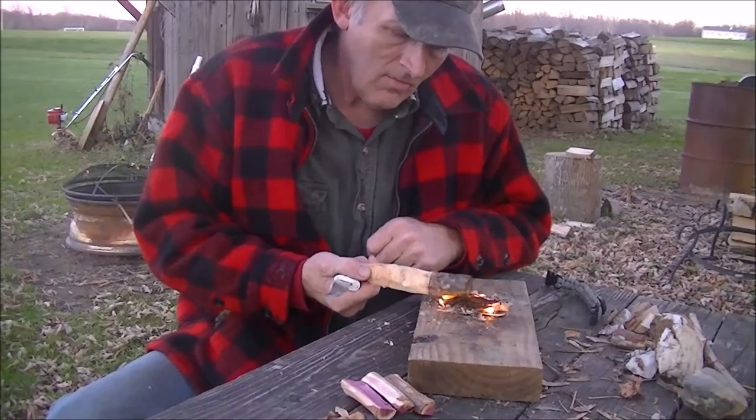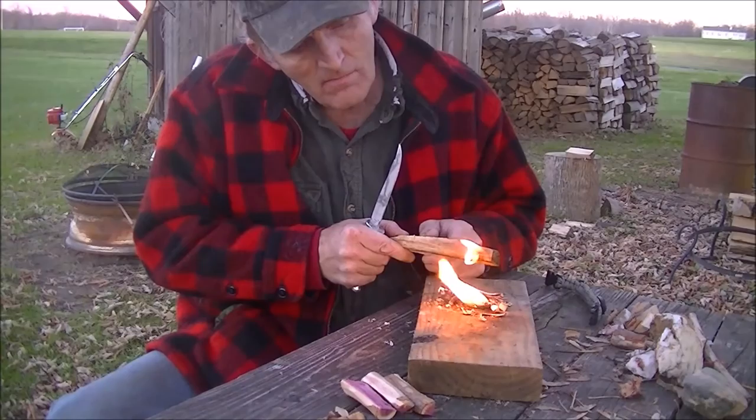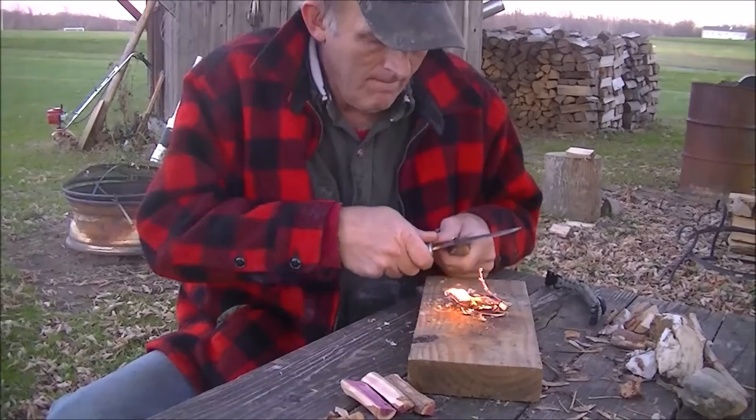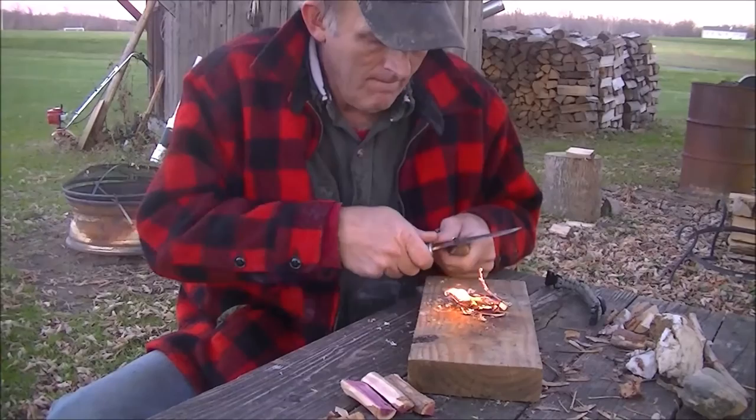It should have lit - I don't know why it didn't. I don't know if that'll light the whole thing if I let it go or not. Oh yeah, it's going on. I'm going to put that out because I really don't want to burn that whole piece. There's the one-inch fire challenge - thank you.